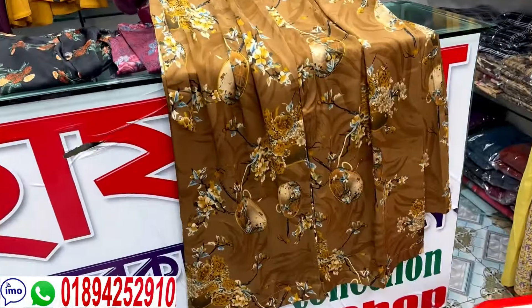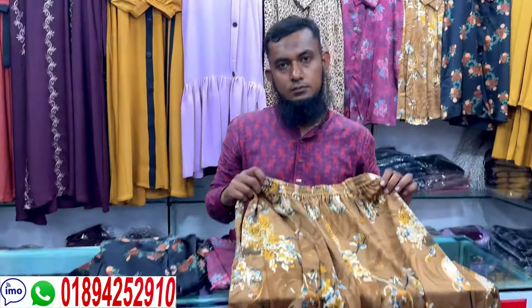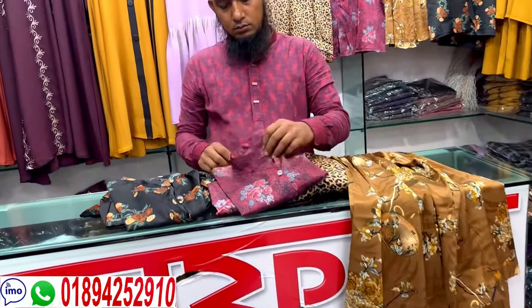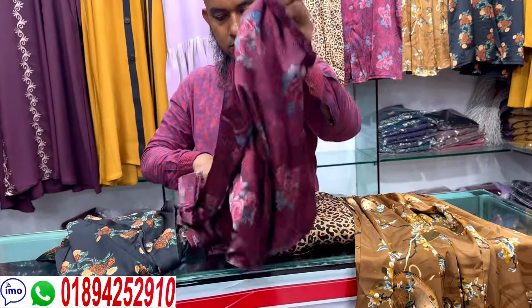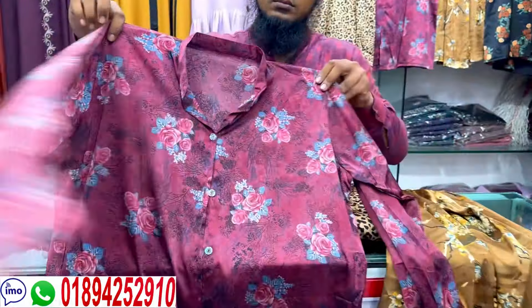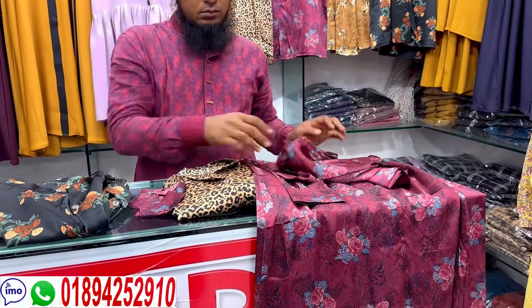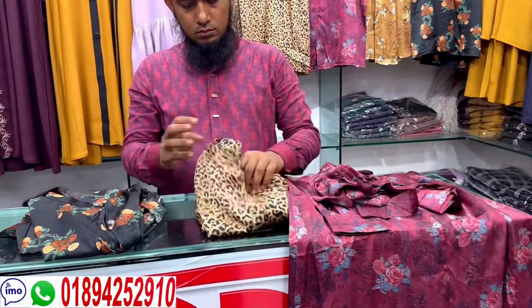Maximum body size is 48. The color comes in a print design with different color options. It comes with a matching belt as well.